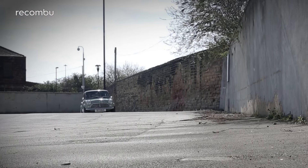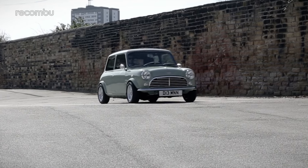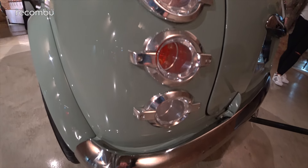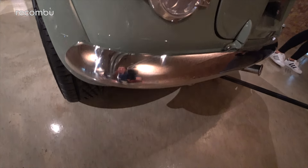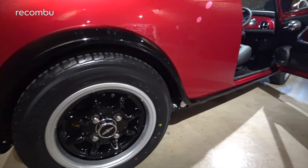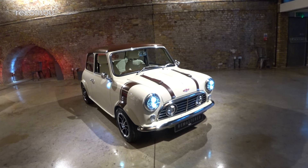As for the engine, David Brown has stuck in a 1,275cc petrol that has been tuned to 78bhp in the case of the Café Racer and 98bhp for the Monte Carlo. A four-speed manual takes care of gears, while a modern disc-based braking system helps it stop fast — which is a good thing, because the old Mini was never the safest car.